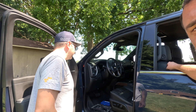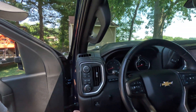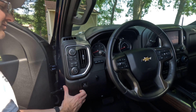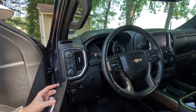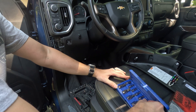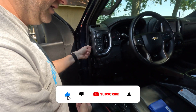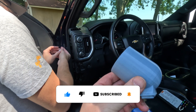First things first, we need to remove the existing gauge cluster and the existing part of the dash. This is an American vehicle, so it's got plastic clips versus metal clips. I'm going to use a Torx bit to get the side panel off — there are two Torx fasteners and one little socket.